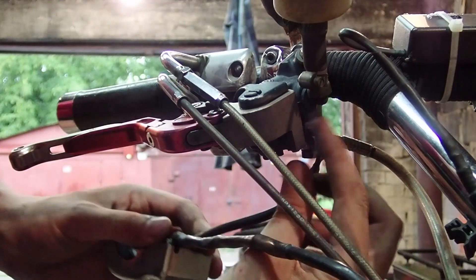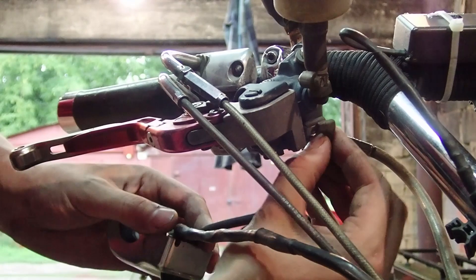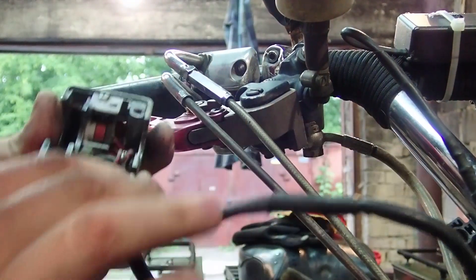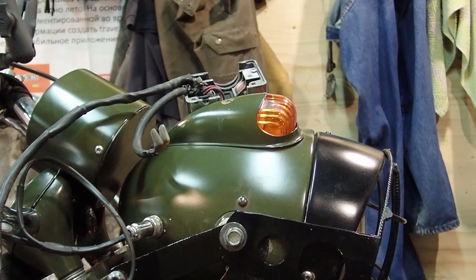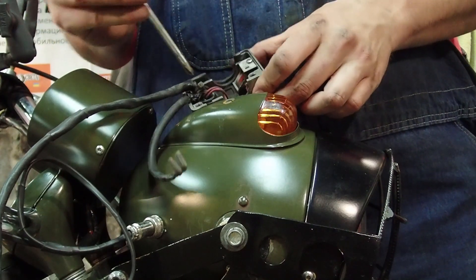Now that you've got it apart, the next easiest thing to do is right on the back of your brake — you have two little connectors for your brake light. Unplug those and now you've got full access to this. You'll need a Phillips head screwdriver; you can see inside here things are held together with a zip tie.